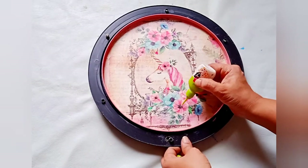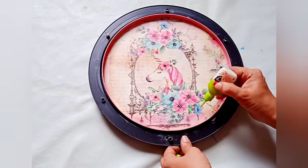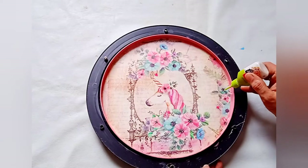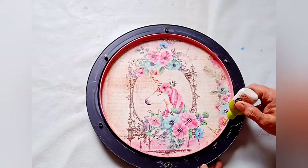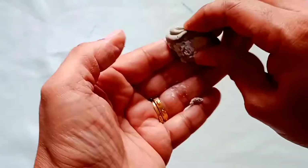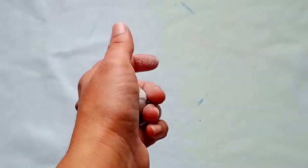For more detailing, I'm using a 3D outliner to make some small dots on the surface. Our base is now ready and we'll keep it aside.